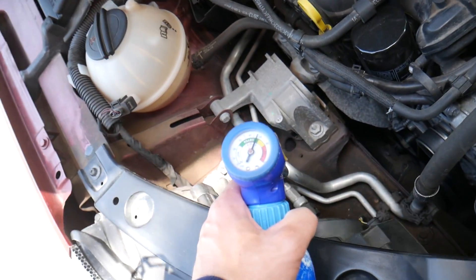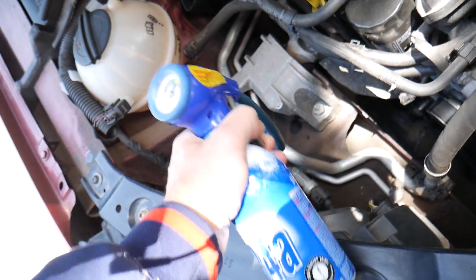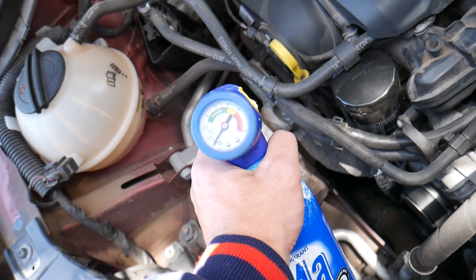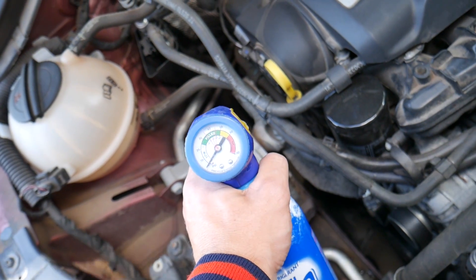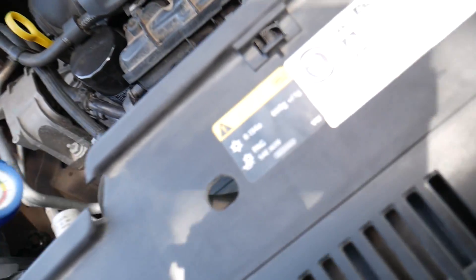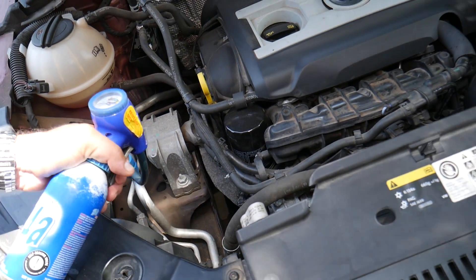Once outside, the fan will turn on — be careful not to put your hands near it. The refrigerant will start dropping in pressure and we'll begin adding it. Don't hold the can upside down because that will go too fast and can damage the system. Keep it like this. Make sure you don't overfill it — don't go past the green. We need to add about half a can. If you start from completely empty, you need to add 660 grams — just barely less than two cans.